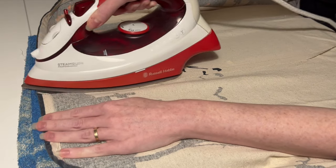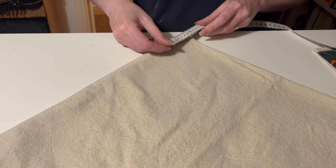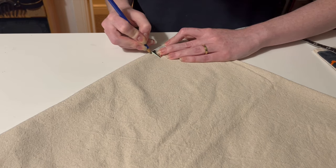Then it's time to prepare the skirt by ironing the seam we made earlier and then cutting the waist. I'm treating this exactly like a circle skirt, except for the part where it is actually a square.